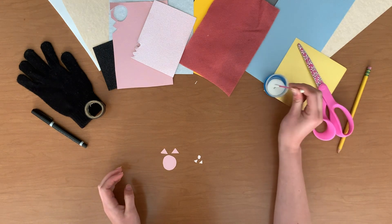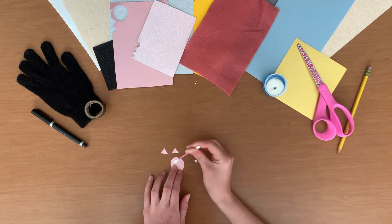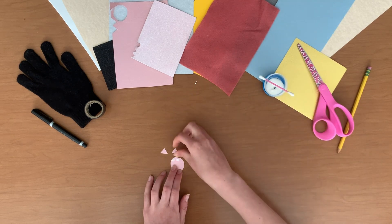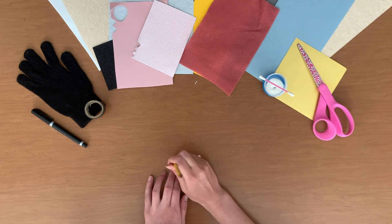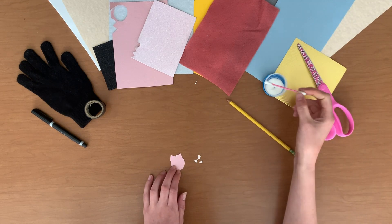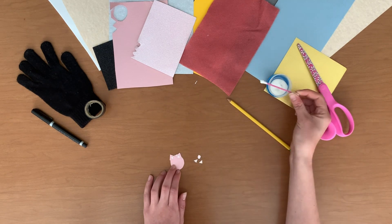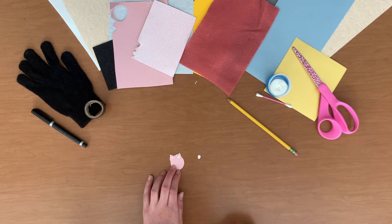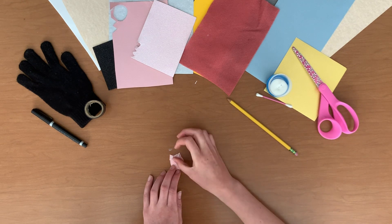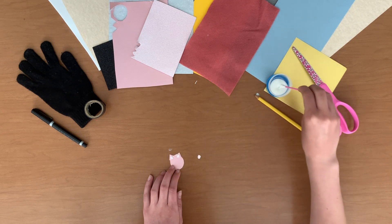Next, use the q-tip to put two small dots of glue on the top of your big circle. Attach the two medium triangles to the glue dots — now you have your kitten's head and ears. Accent the ears by putting one more small glue dot on each of the medium triangles and place the small triangles on top. It can be helpful to use the eraser end of your pencil to press all of your shapes down, and don't worry if a little bit of white glue is still visible, as most white glue will dry clear.